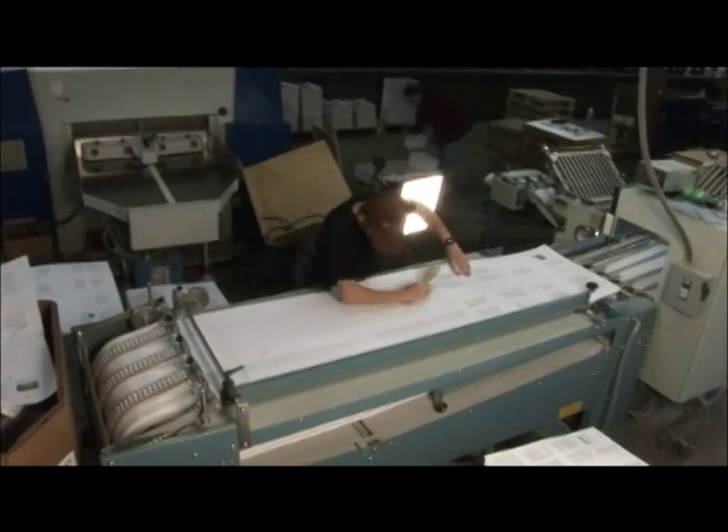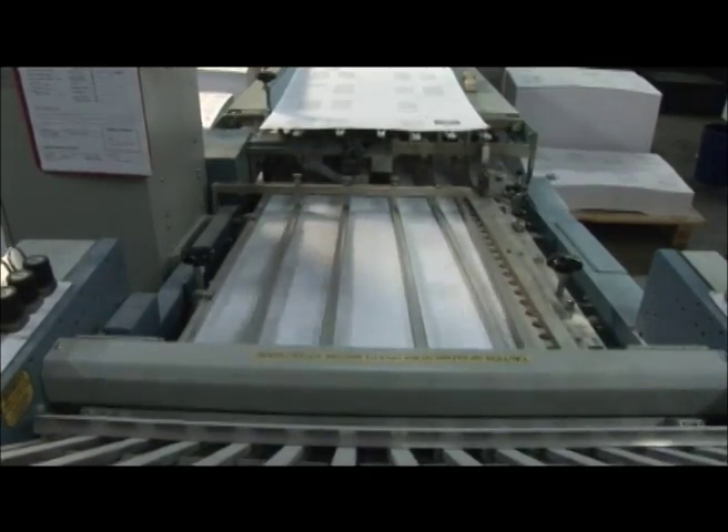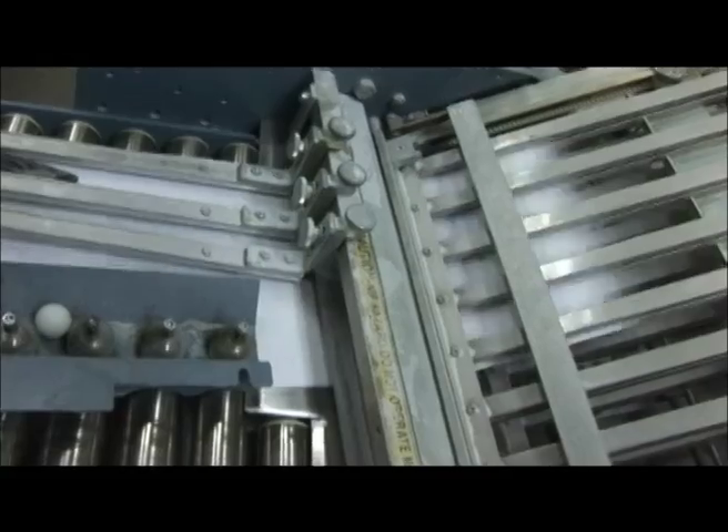From the press, the signatures are placed on the folding machine where they go through a series of slots and then get folded in several ways. Watching this machine is really cool.